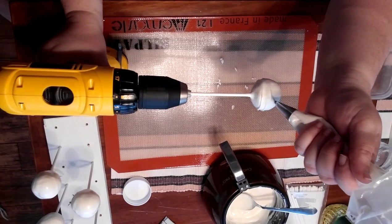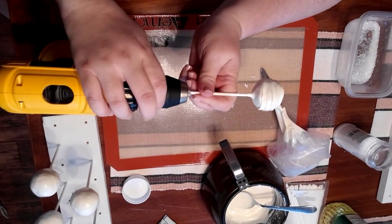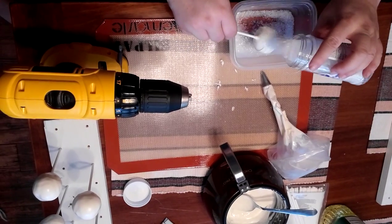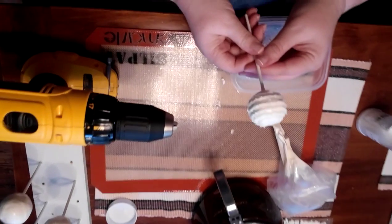And you just swirl the chocolate. And you unhook your cake pop. And you add sprinkles. And there you go — perfect cake pop.